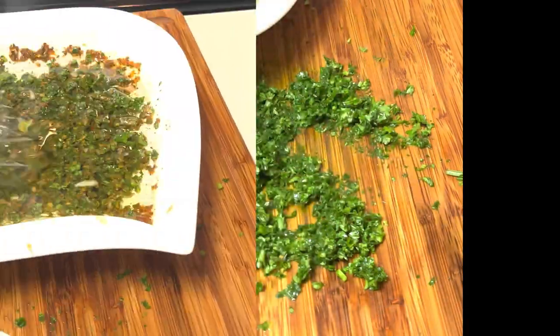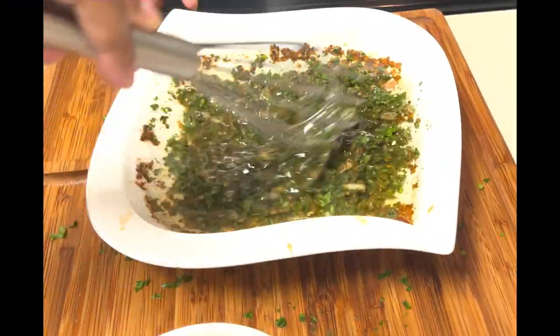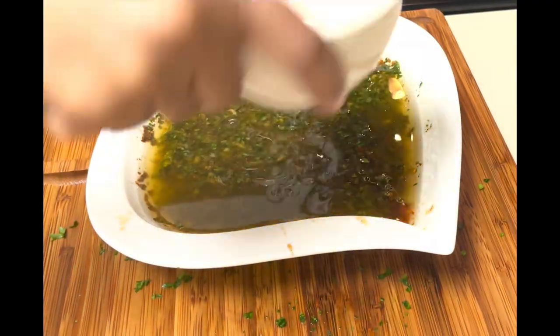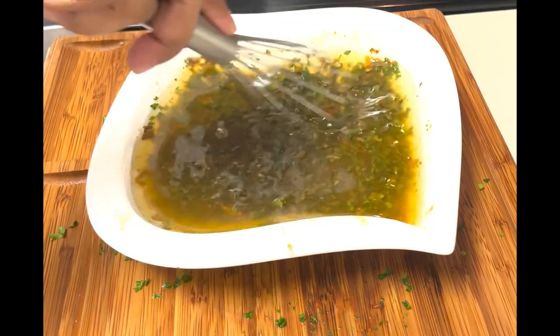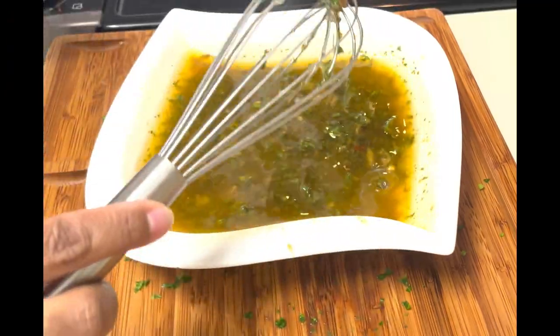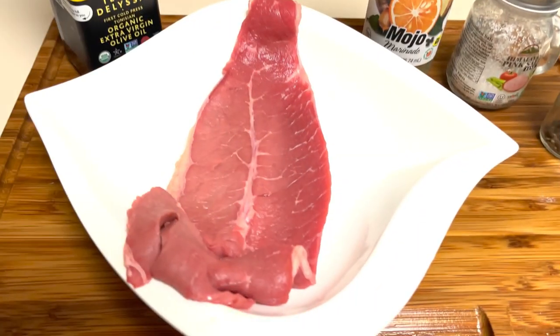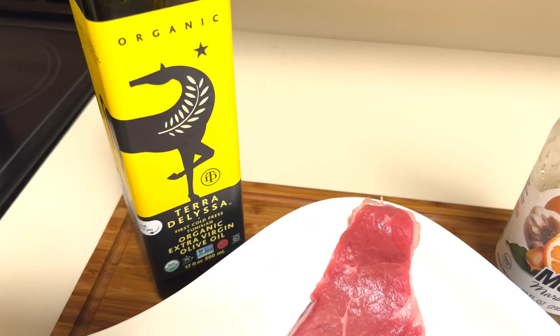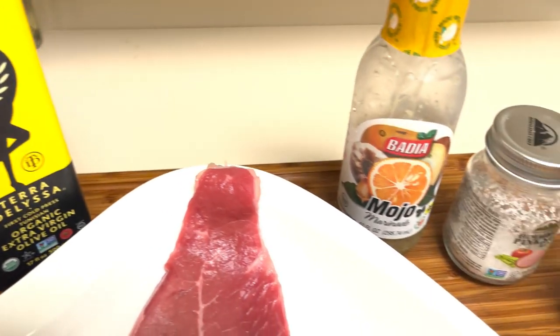Here I'm chopping up my parsley very fine. When I was measuring it was about six tablespoons. Now I've added about a cup of olive oil and a half cup of red wine vinegar and I'm whisking it. I'm going to put this in a bowl and put it in the fridge overnight to marinate.